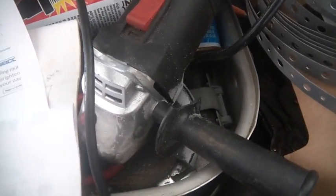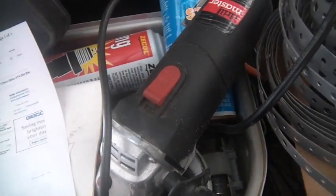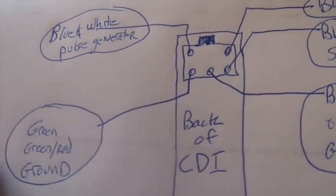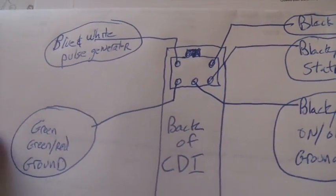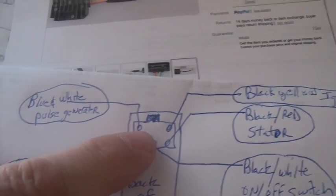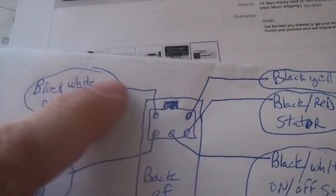I was asked some questions about how to wire this thing. I always break the wiring into two pieces. We'll go out and look at the engine in a second. But you always look at the back — pretend you're looking at the back of the CDI, the connector in the back of the CDI, plugged into the back of the CDI.